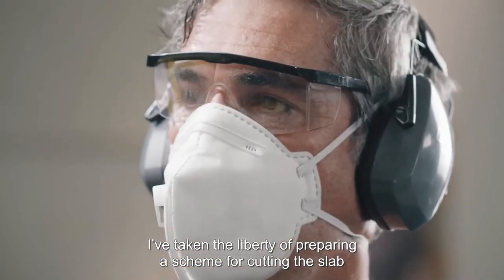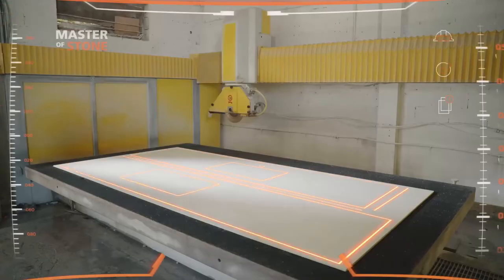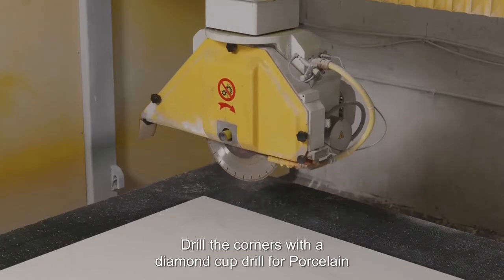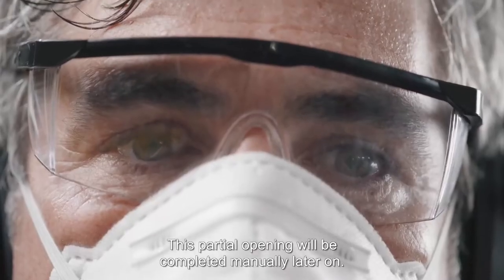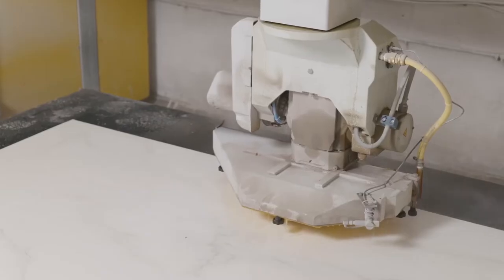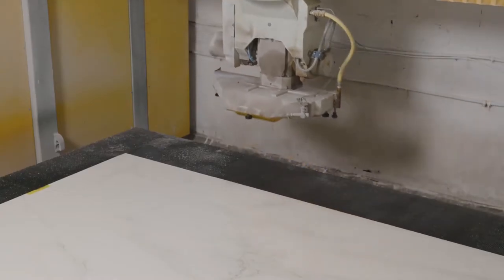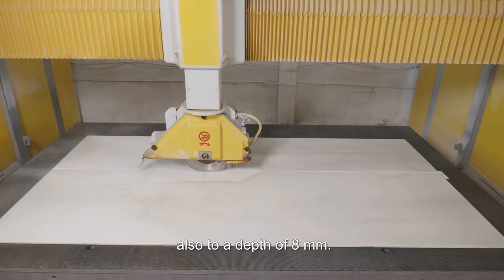I've taken the liberty of preparing a scheme for cutting the slab according to Mrs. Smith's kitchen plan. Start by drilling corner holes for the sink and cooktop cutouts. Drill the corners with a diamond cup drill for porcelain to a depth of 8 millimeters and not the whole depth of the slab. This partial opening will be completed manually later on. Next, create the straight cuts of the sink or cooktop cutout, also to a depth of 8 millimeters.